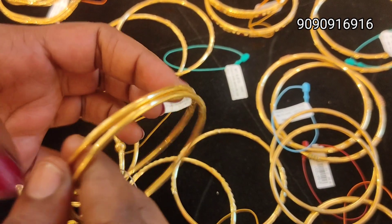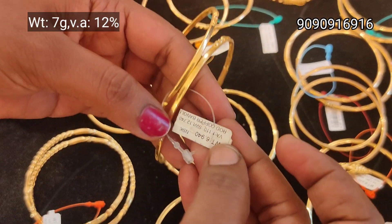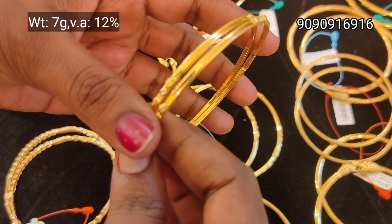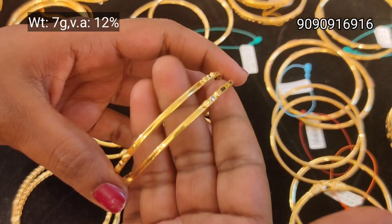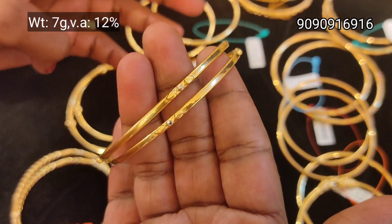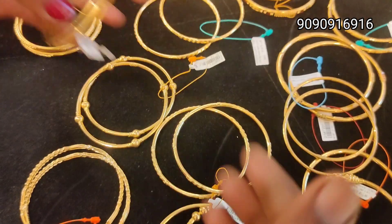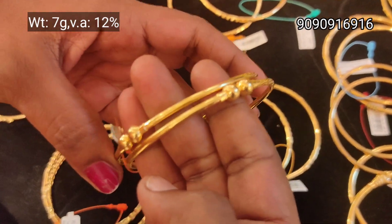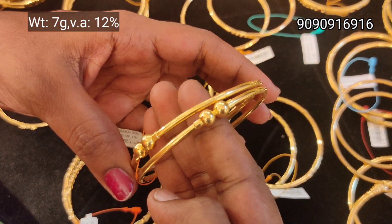If you want to buy a gold or plain gold bangle, you can buy a copper rod. If you want to buy with 12% wastage, you can buy a rod bangle. This is 7g weight — you can buy a pair of 7g weight.